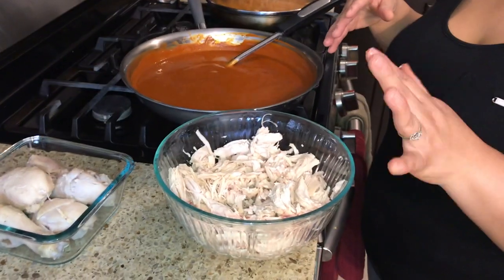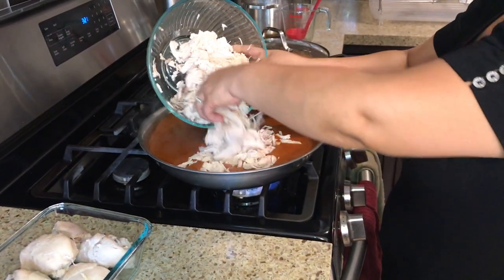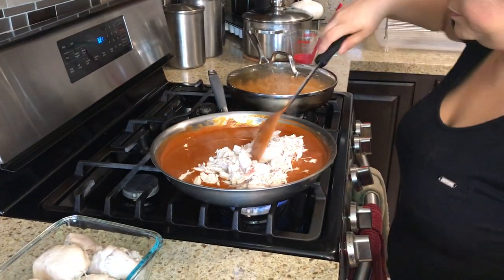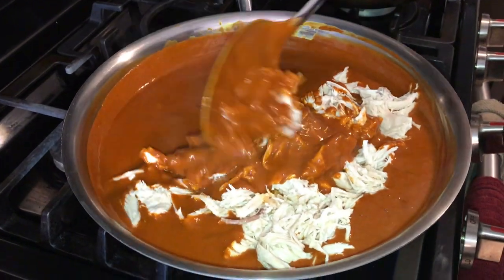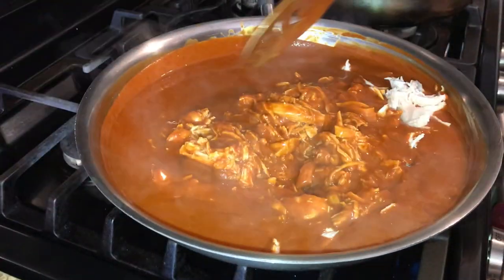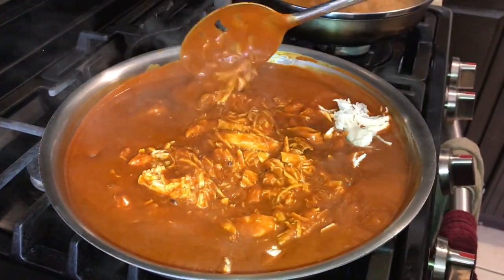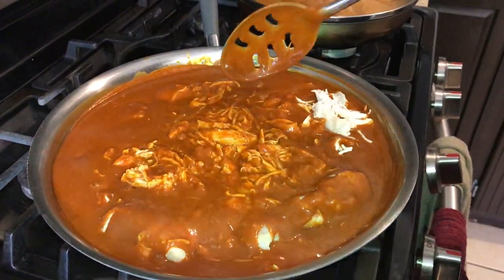I'm going to add our chicken breast that I already have shredded. The kids like it like that because it's easier — they don't have to deal with bones. Don't shred it too much; try to leave it in bigger chunks. You could also do just thighs or drumsticks, whatever you want. Go ahead and coat everything — cover it all up with your sauce. Then for those who like drumsticks, we're going to add those in too.